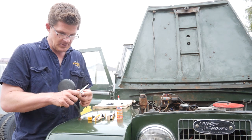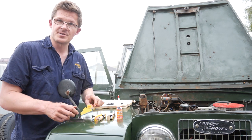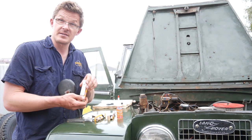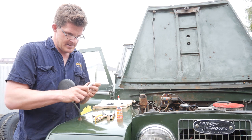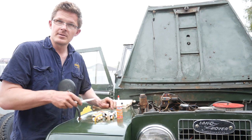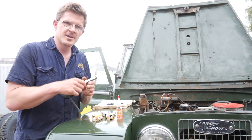You actually need to make a specialised tool to drain your front and rear differentials in a Series 2 Land Rover. Anyway, we'll get into it and we'll get the ignition system running right and go from there.